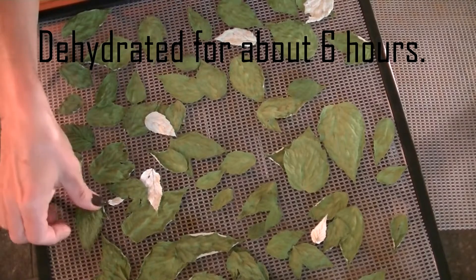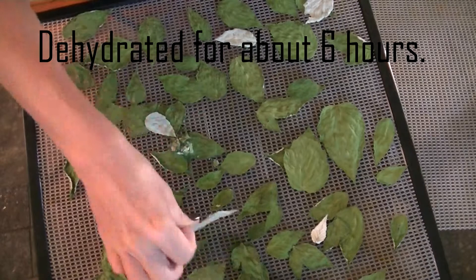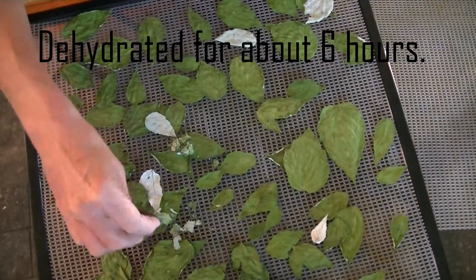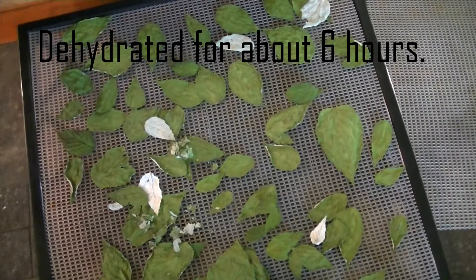This is what the wild raspberry leaves look like once they're dehydrated — they're very crunchy. I'll put these in a mason jar to store and label so I know what they are, and they'll be ready for use whenever I need them.